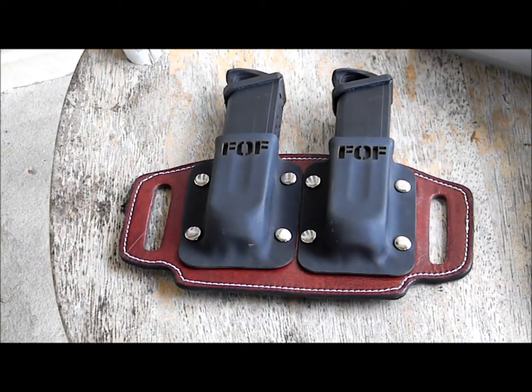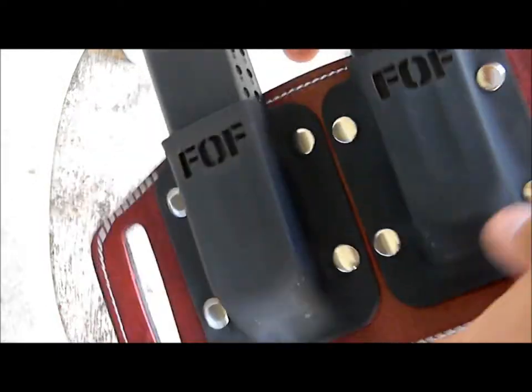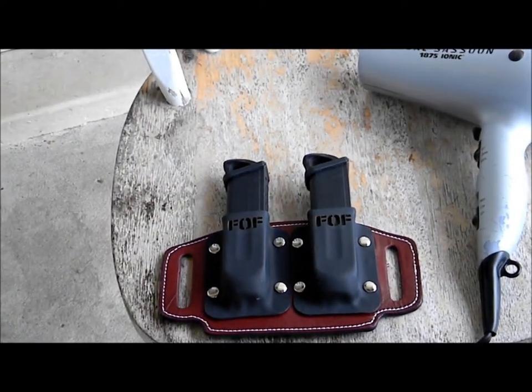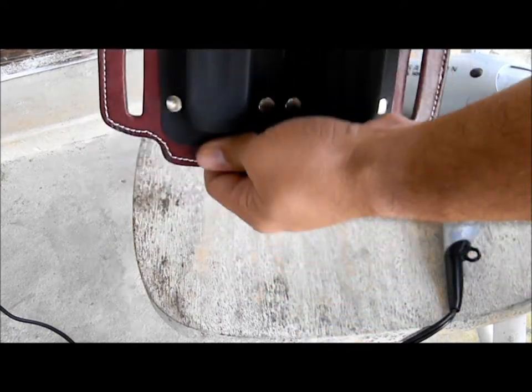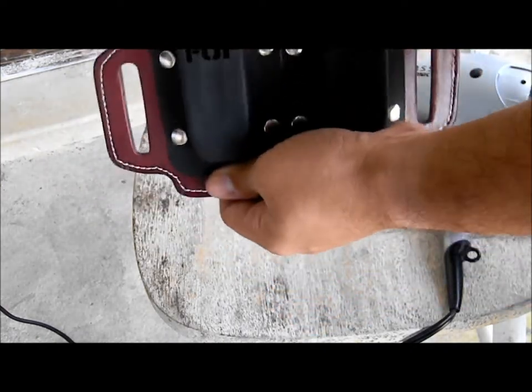After about three minutes of doing that, the kydex is still a little hot but I can already feel the difference in retention. I'll zoom out just a little bit so I can show you — now it's starting to smooth up nicely.